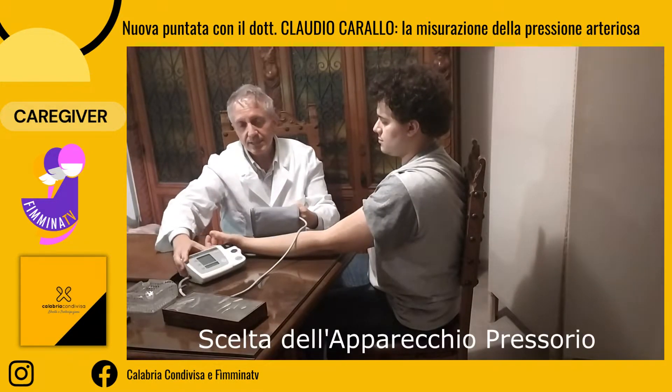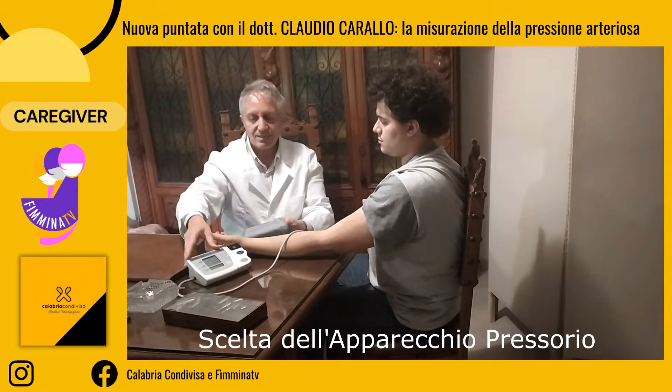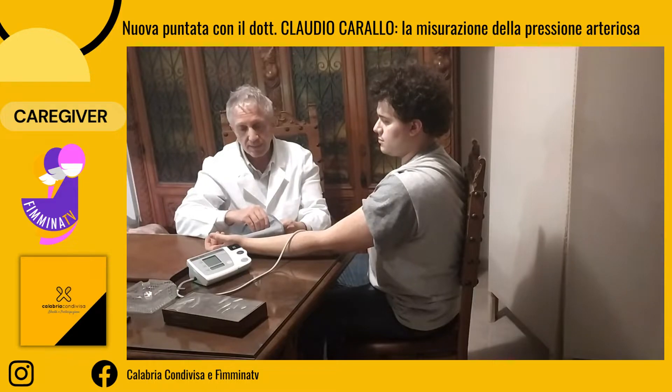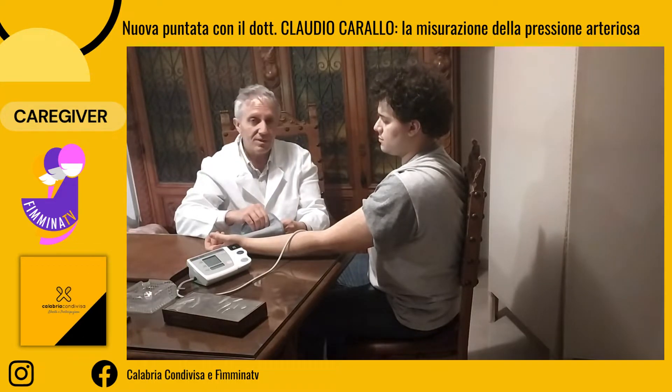L'apparecchio pressorio che considereremo per questa misurazione è esclusivamente l'apparecchio elettronico, perché non possiamo spiegare in questa sede l'utilizzo degli sfigmomanometri medici, che non sono di comune uso e richiedono delle lezioni pratiche per la loro verifica.